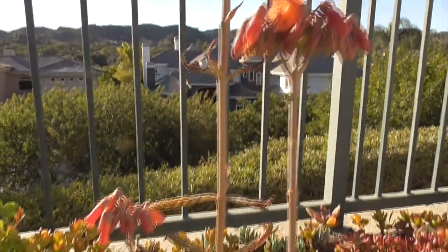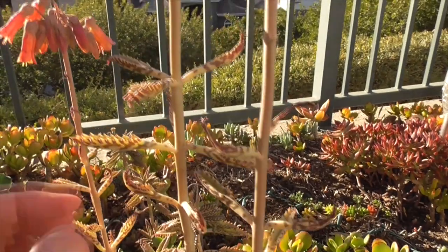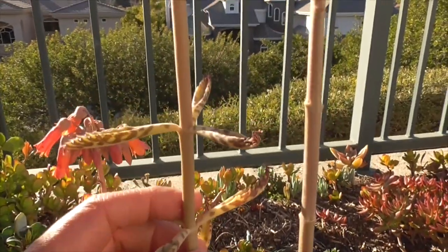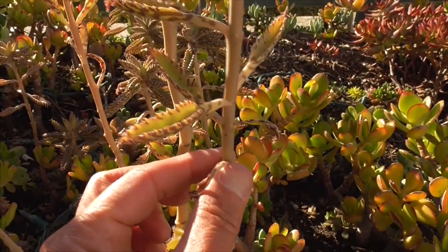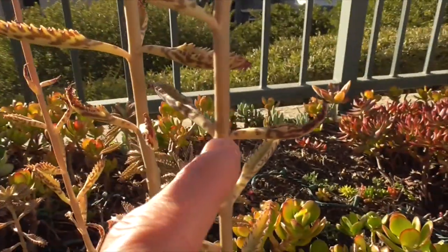The leaves are simple leaves that grow right out of the stem itself. You usually see them in sets of three — see, one, two, three. Up here we have three as well, and sometimes they're just in sets of two. They're opposite — one, two, opposite.